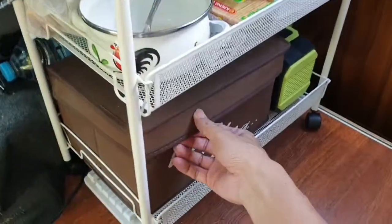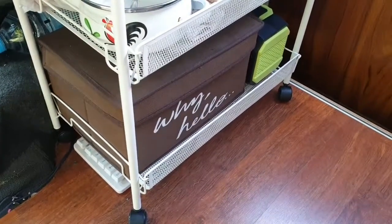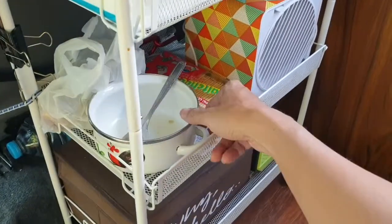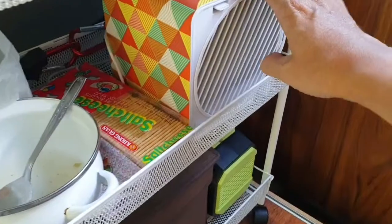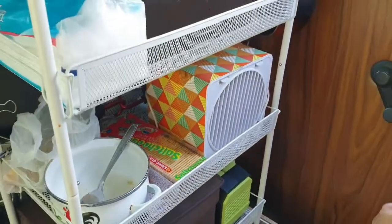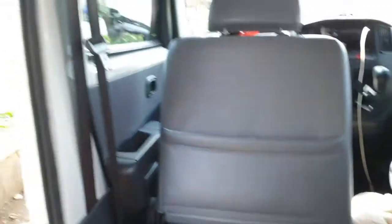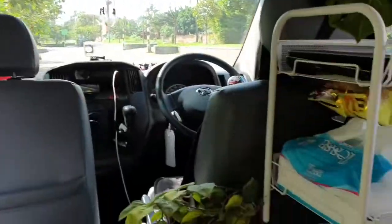This one box I use to store some eating utensils. I just ate — bought bakso (meatball soup). And this is my air cooler. Right now it's not hot here because we're under the shade of some plants, so I'm just relaxing.